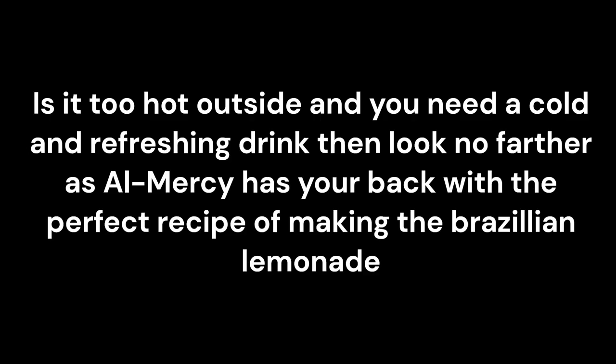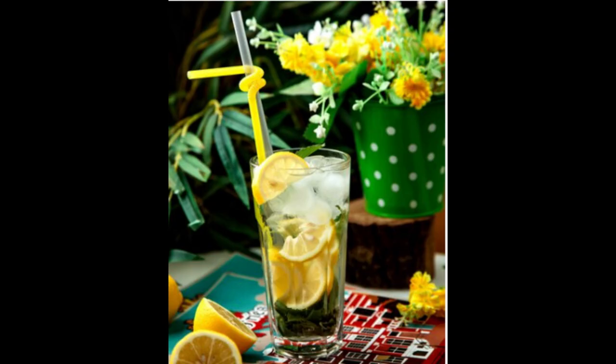Is it too hot outside and you need a cold and refreshing drink? Then look no further, as Almercy has your back with the perfect recipe for making Brazilian lemonade. Ingredients: four to five limes, preferably Persian limes; half a cup granulated sugar, adjust according to taste; three cups cold water; half a cup sweetened condensed milk; ice cubes; and mint leaves, optional for garnish.